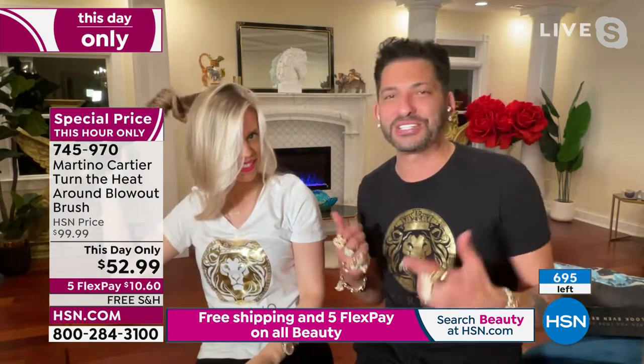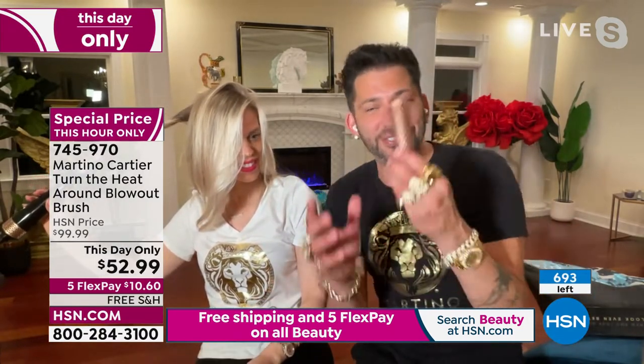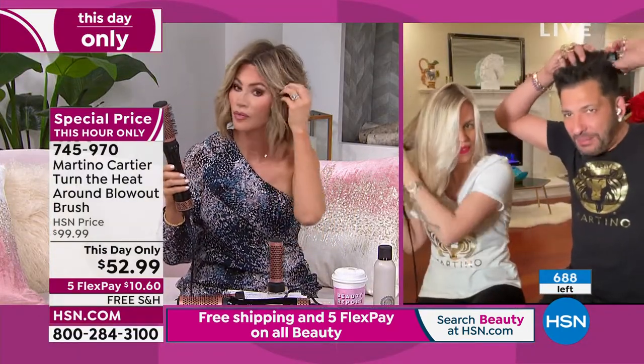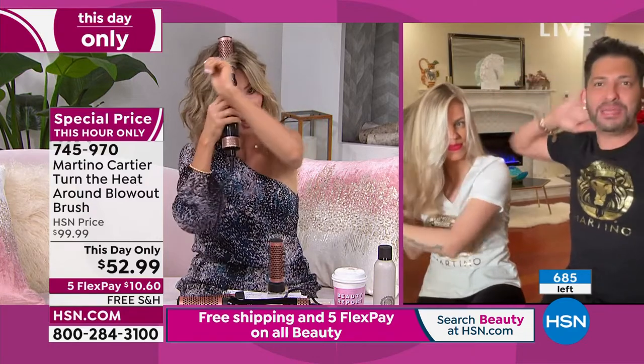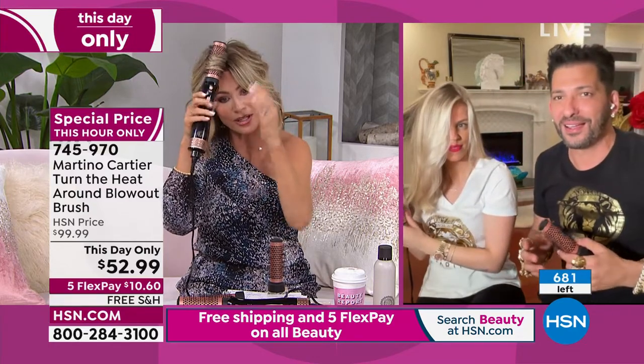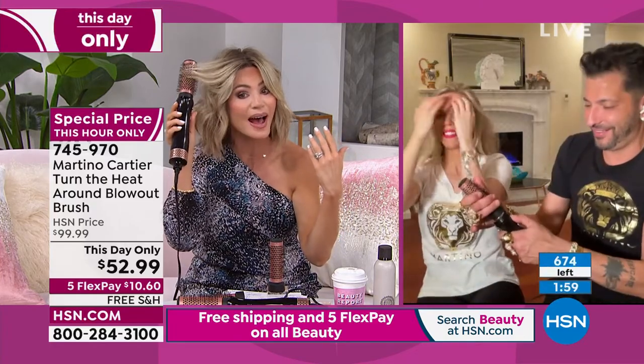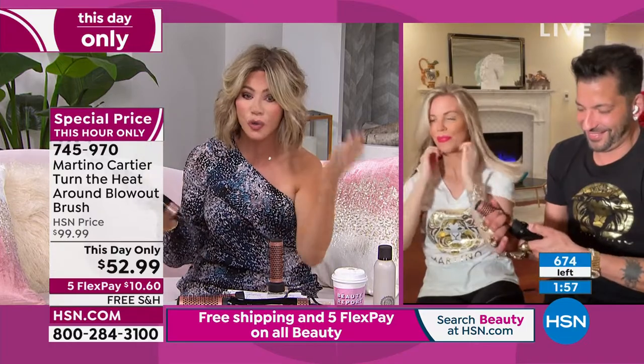You do get two heads with this blow dryer. Whether you want that bump in the back, your bangs — show them on shorter hair, Martino. It works great on my length and longer hair, but it's hard to find tools that work great on shorter hair. This will also work great on shorter hair.